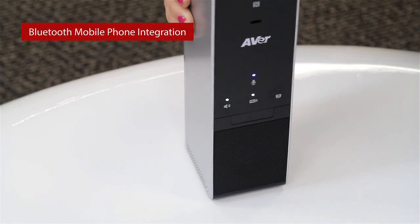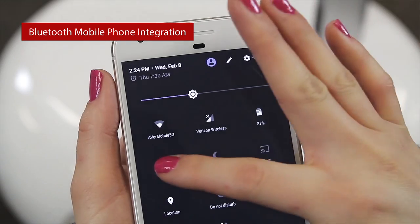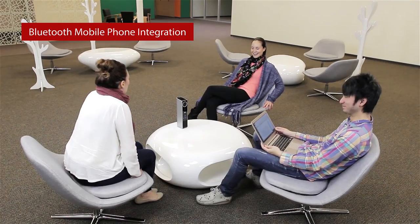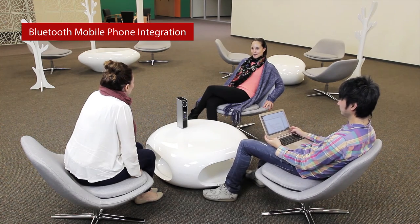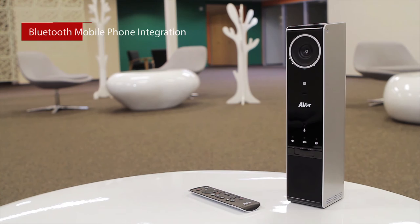The VC320 speakerphone can also pair to smartphones via Bluetooth to use as a speaker and speakerphone. Just NFC touch pair, or hold the Bluetooth button for over 3 seconds to enter pairing mode. You can also bridge the video conference call on your PC with a smartphone voice call.